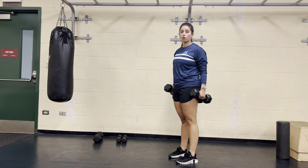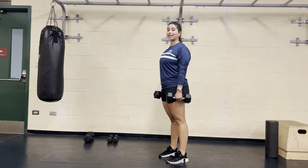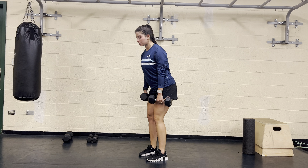Dumbbell RDL — we have heavy posterior chain work here for our lower body. Both dumbbells are going to be relaxed at our sides. From here, we're going to push our hips back as if we're closing an open door behind us with our hips.